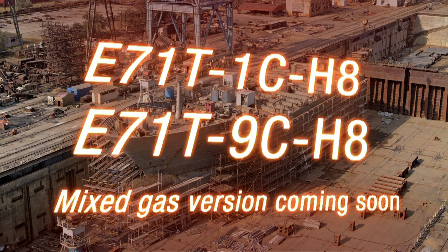UltraCore HDC is AWS classified to be used with 100% CO2 welding gas. It also meets ABS standards.